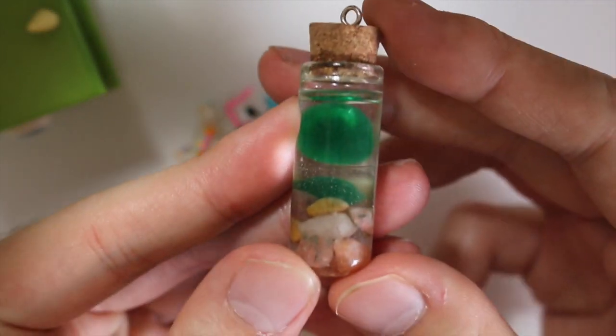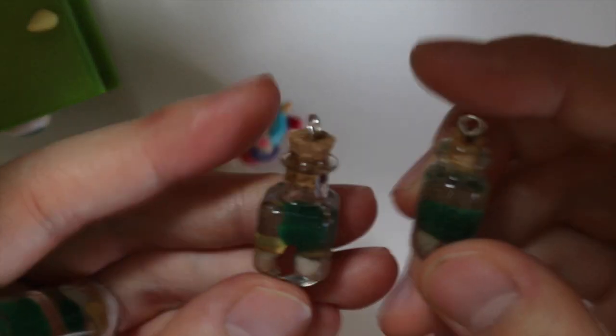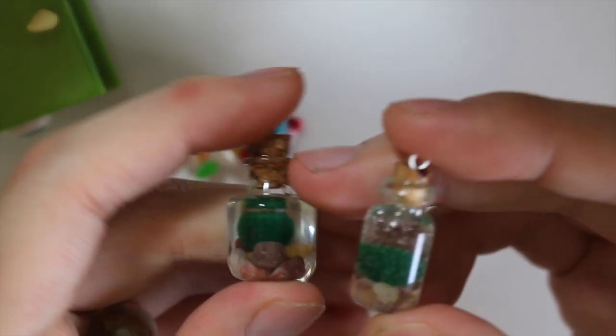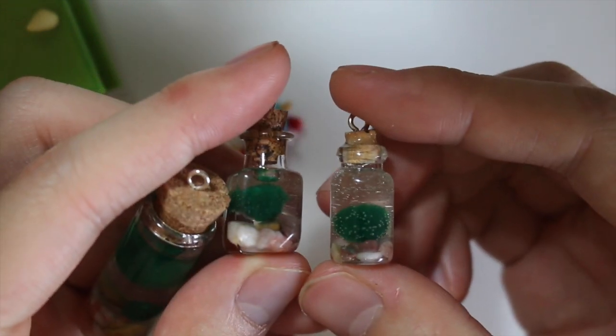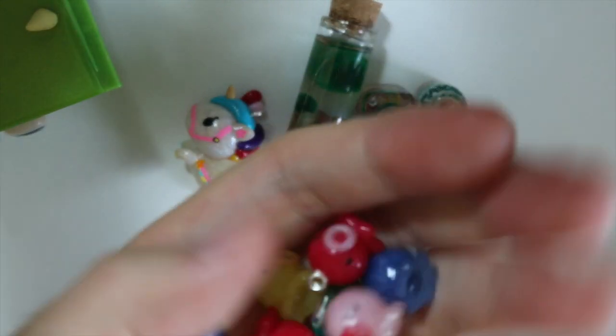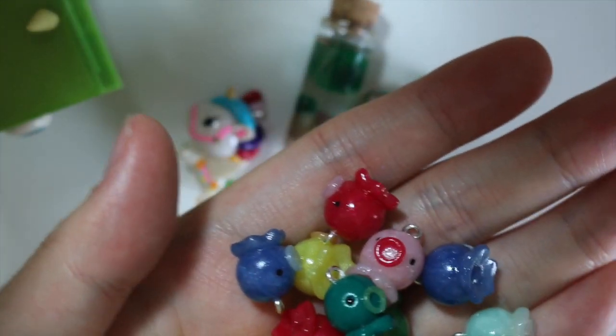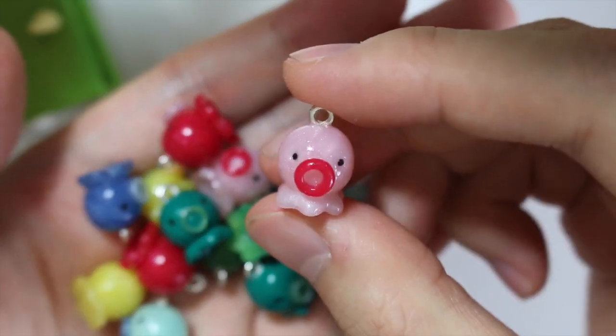Then I have my Marimo charms. Here's the one that I made for my tutorial, but the bottle cracked, and I have two miniature ones. Then I have all my little taco charms, which I have a tutorial on. I just have a handful and I just love how it looks in your hand.